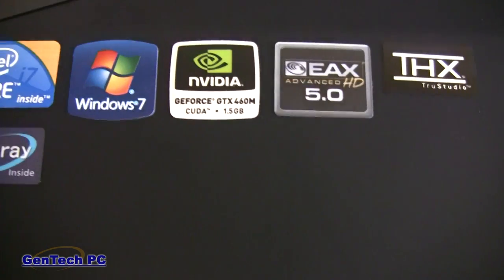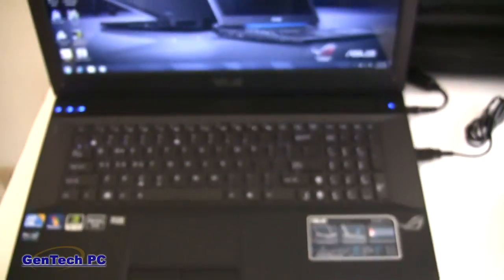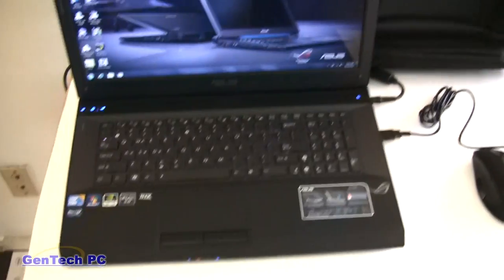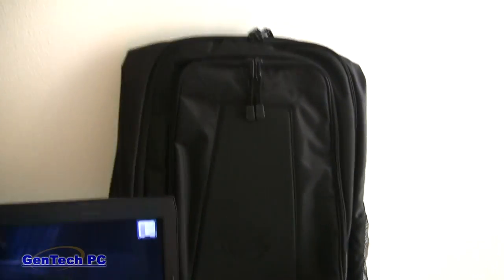It also features a Full HD 1920x1080 LED backlit screen, a fully backlit keyboard, a single USB 3.0 port, and a Blu-ray drive, which is also standard now in the JW. Also included is a full-size backpack and gaming mouse.